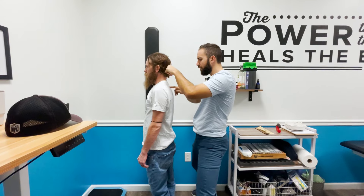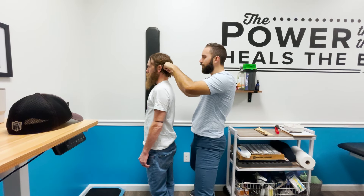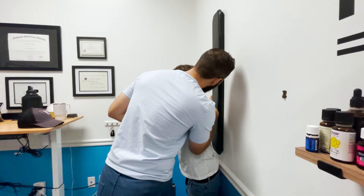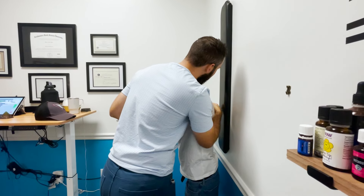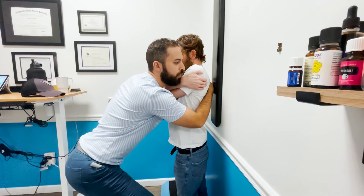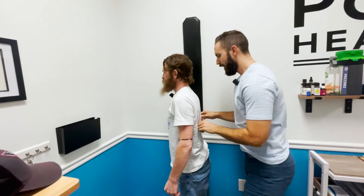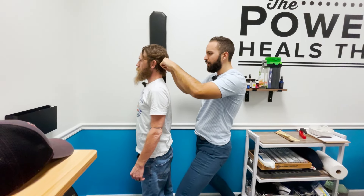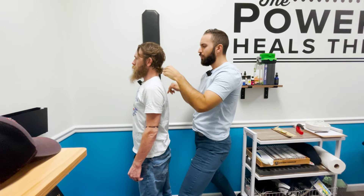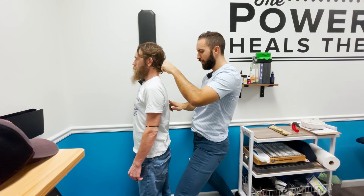Will does have some structural issues to clear up. Starting around T3, the practitioner finds something and performs an adjustment — having Will cross his arms, relax his shoulders, and let his head fall. The adjustment goes through cleanly. The practitioner notes that Will's posture is already quite good and has really been on point since their work together began, with very little slouch remaining.